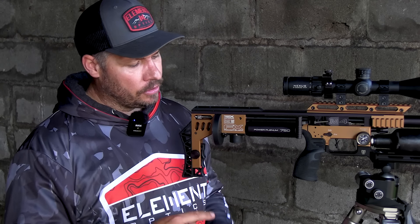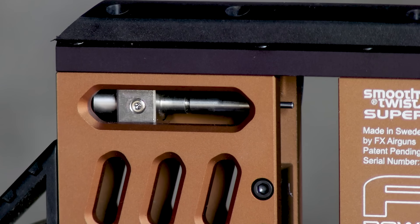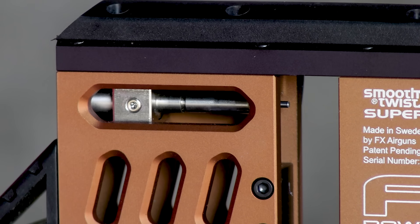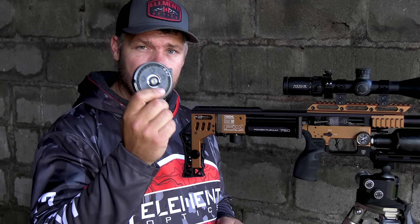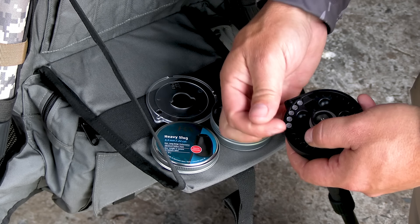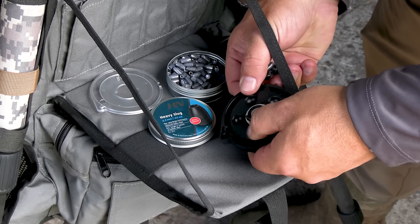If we have a look at the back of the gun, you will see that FX has now machined a big window in here. This window gives you easy access to your probe system if you want to remove the probe or do any kind of adjustments — it just makes life much easier. Another thing FX has done is design a brand new magazine. This magazine has a ball-bearing system in it, which makes it very capable when using heavier slugs. Also, on the inside of the magazine there are small little indents where you can put your finger to rotate the magazine more easily — a nice little touch from FX.